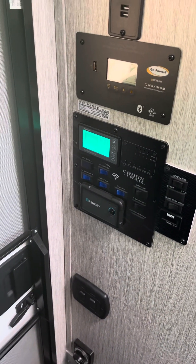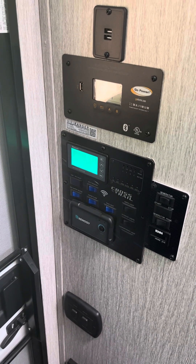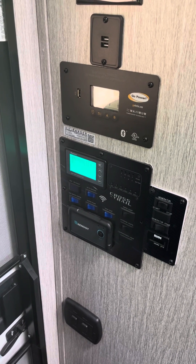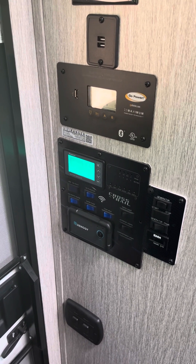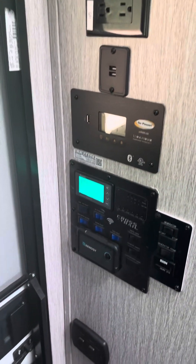I need to address that with Forest River and the warranty department. The AC will run off the batteries, but it's tripping on its initial startup load.